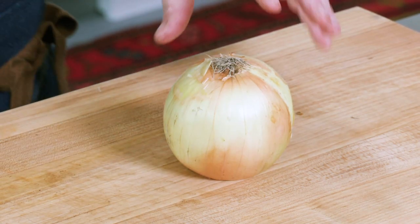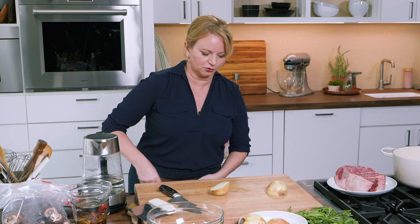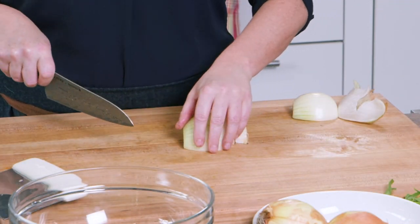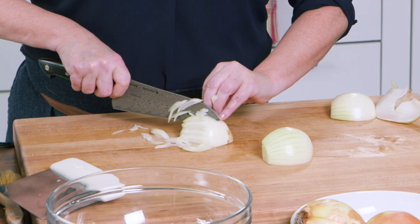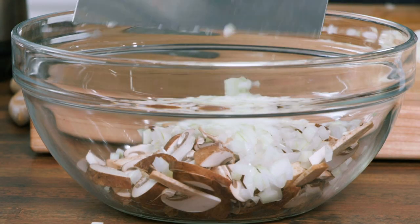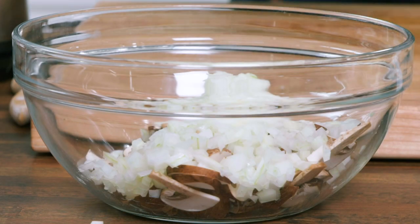Next up, an onion. We're using one onion here and I'm going to finely chop it — just cutting it in half, peeling it. What I like to do is cut it in half again so I don't need to make any horizontal cuts. I'm just going vertical and then vertical after turning the onion, and then right across. Any big pieces I'm just going to chop. And then once again, the handy bench scraper.